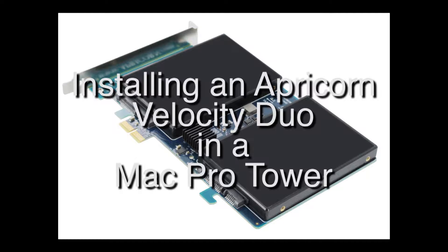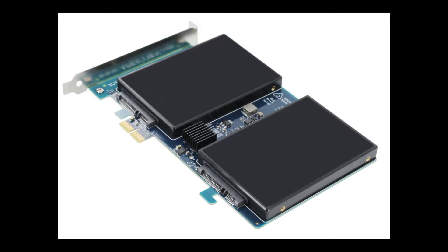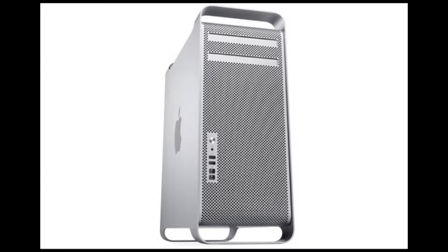Hello. Today we are going to be installing an Apricorn Duo in a Mac Pro tower.